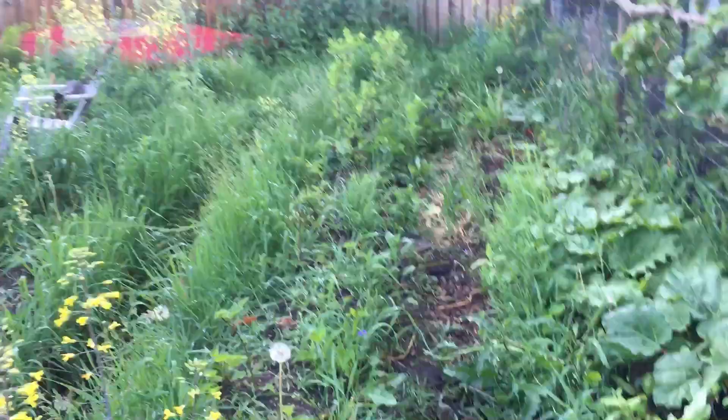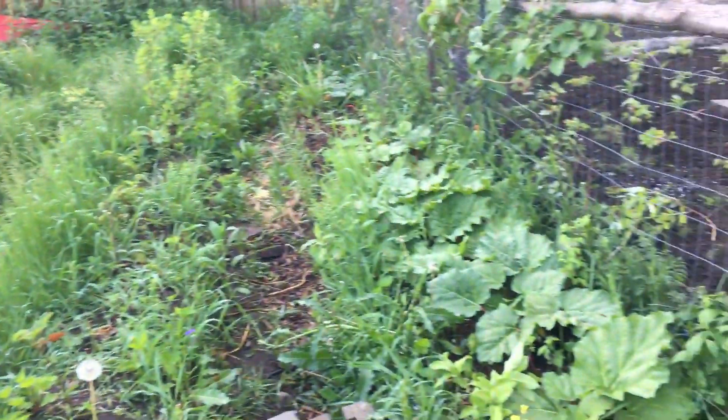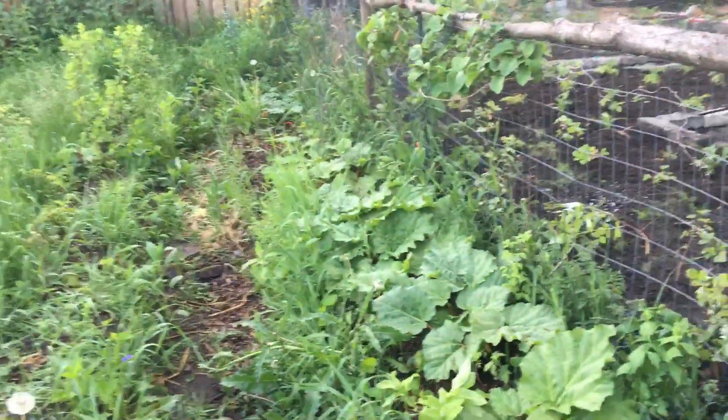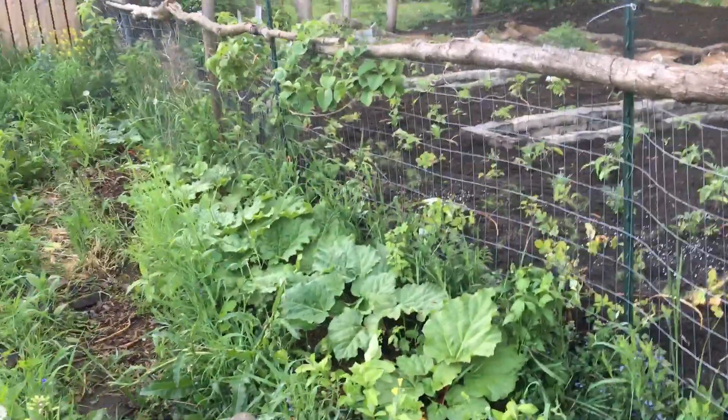This is a very weedy patch but it's filled with perennials, lots of shrubs and such. There's some rhubarb and I'm making a wall along here to stop weeds from getting in as much.